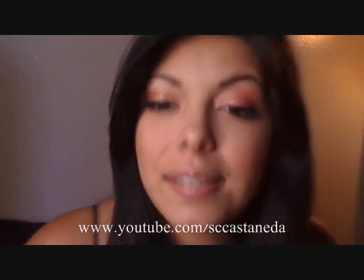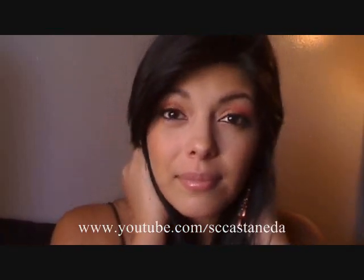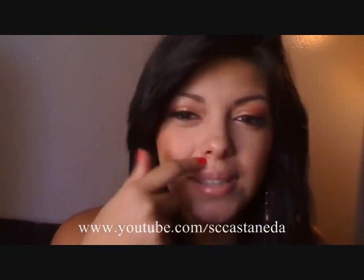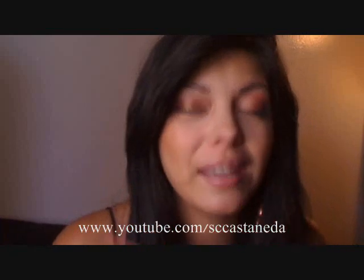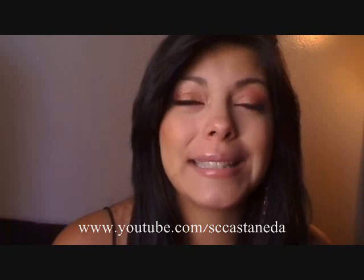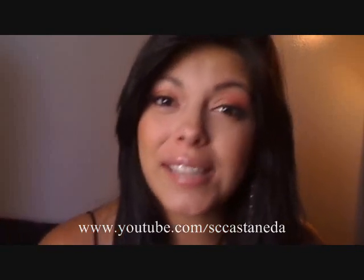So anyhow, this is the look. I'm still a little bit sick or under the weather, so if you see the color of my nose change throughout the video, it's because I've been wiping or blowing. Sorry about that — I can't help it. So if you're interested, just keep watching.